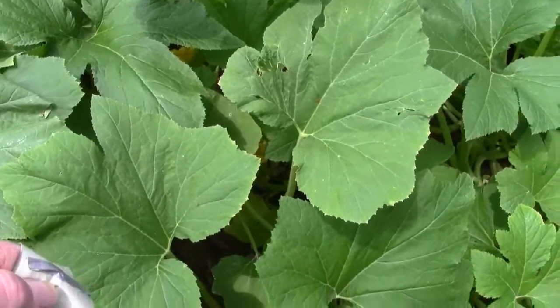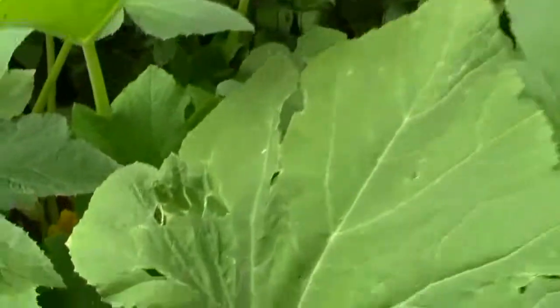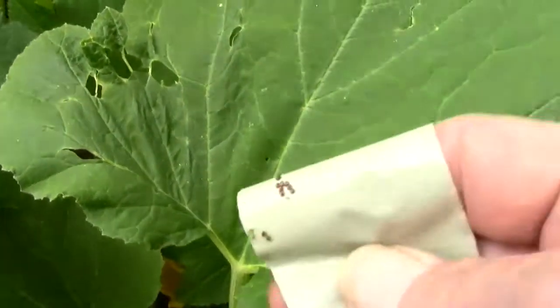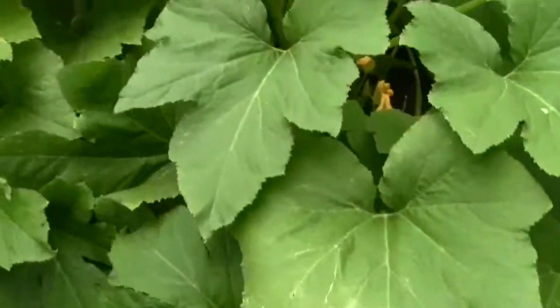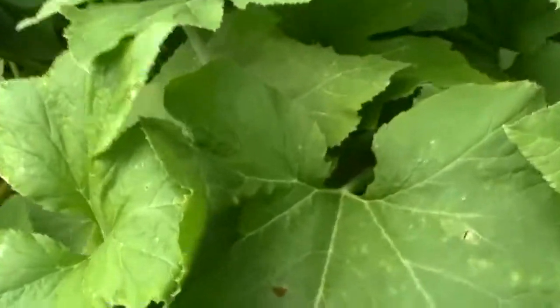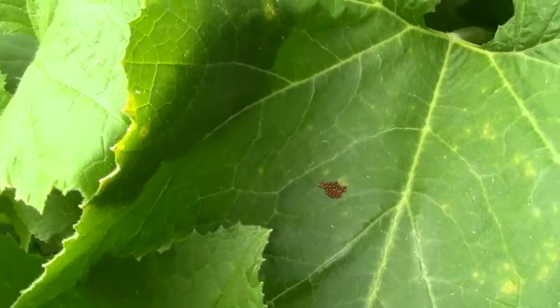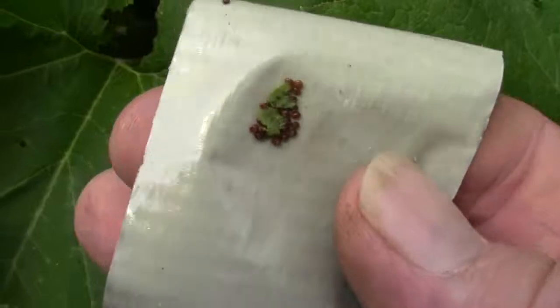I'll show you how I did it on camera but it's hard to do without a tripod. Same leaf where the eggs were — see how they're stuck to the duct tape. I switched the camera to my left hand because I am right-handed. And here's some more; you can see where they were. It did take a little piece of the leaf, and that's all the eggs.